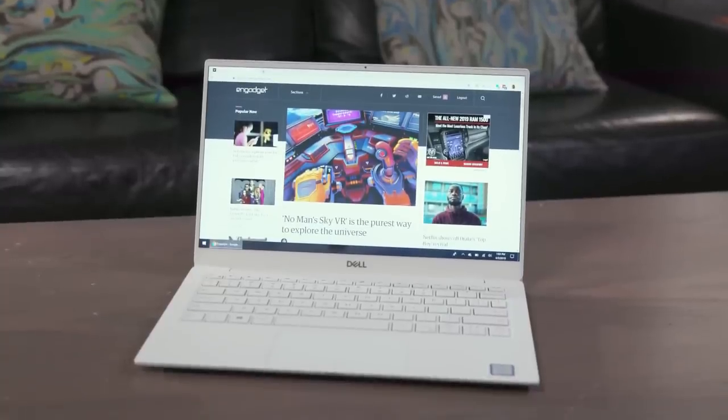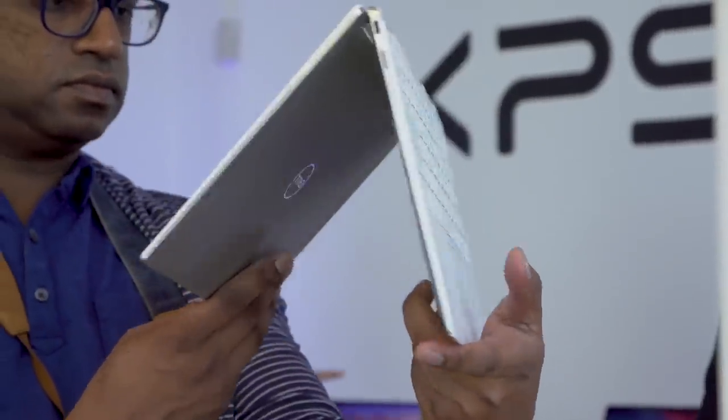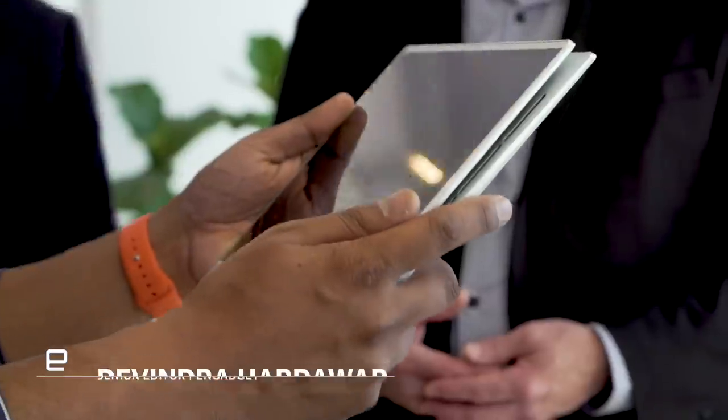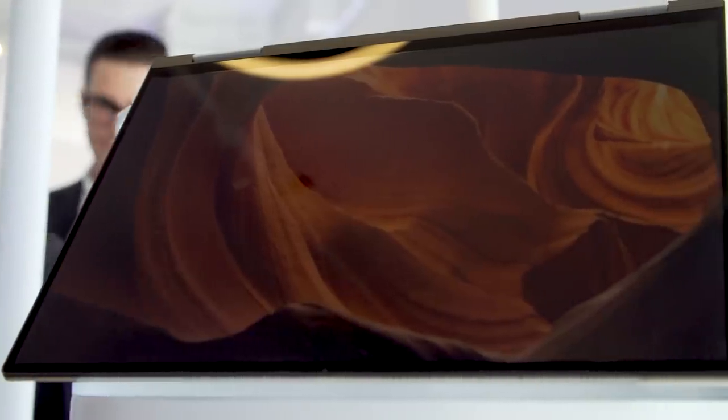Dell pretty much crafted the perfect ultra-portable with the XPS 13 this year. Now we have the XPS 13 two-in-one — its slightly more useful convertible cousin. It brings over a lot of the design changes we saw in the XPS 13, except now it's in a case that can fold all the way around to be used like a tablet, or fold halfway to be used in a tent formation.